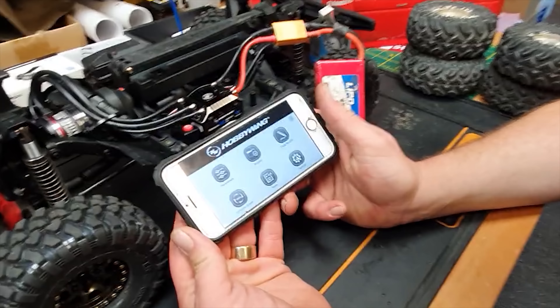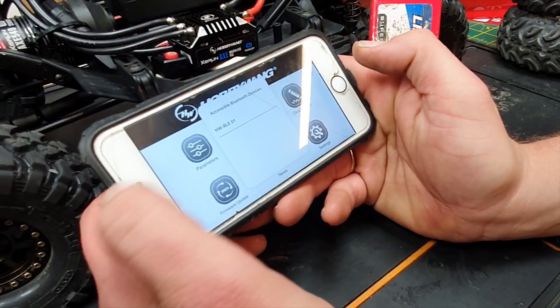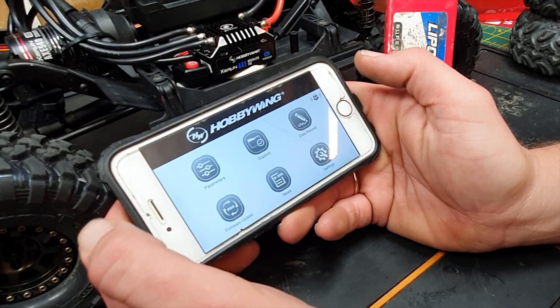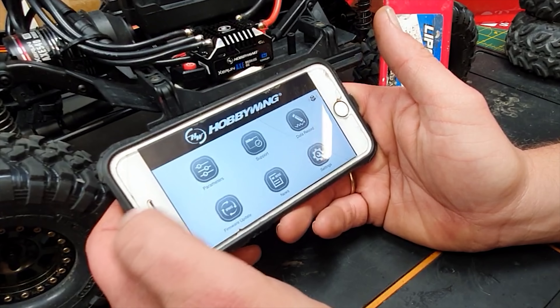I had a play with this on the live stream with Pat - we tried to make it go the right direction because it goes backwards when it should go forwards and we couldn't do it. Now we've got Steve in the house. Opening up the Hobbywing app and clicking connect - we're connected. You can do firmware updates and such. Going into parameters - it knows it's a crawler. Setting cut-off voltage to low so it doesn't cut out.